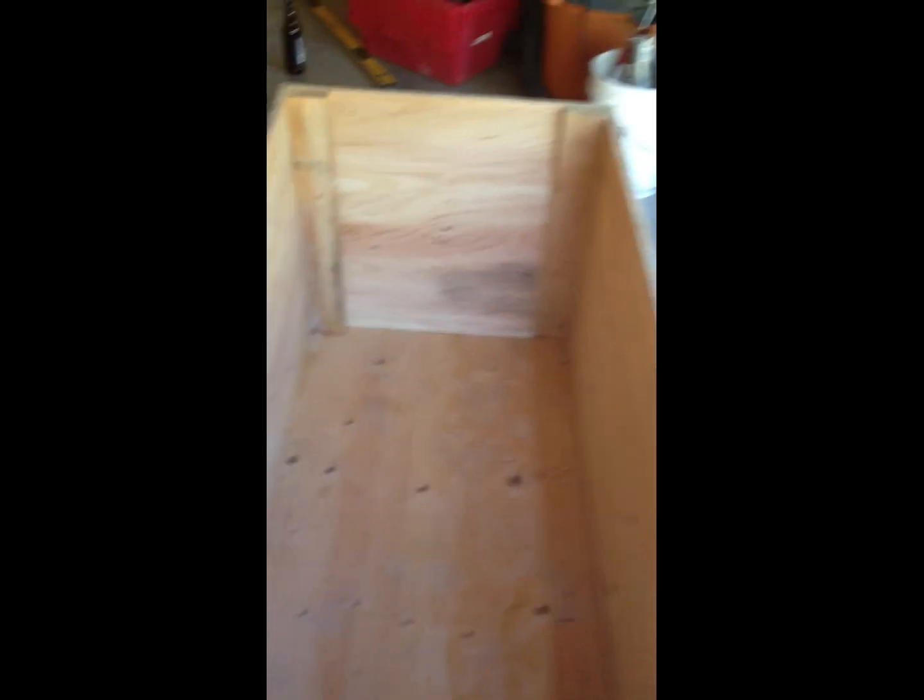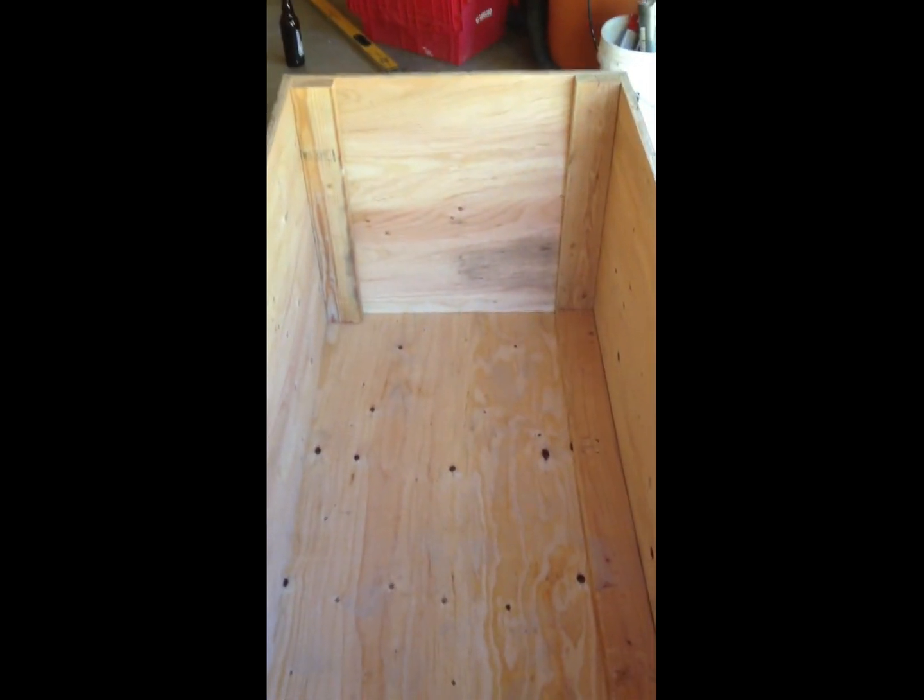This is all going to be sitting on top of 2x4s so it doesn't rest on the cement that's cold. So I'm not too worried about this edge here that's not sealed. Use some caulk and some glue. The whole bottom of the bin here is going to be coated in polyethylene vinyl to stop any spills from leaking in the box.